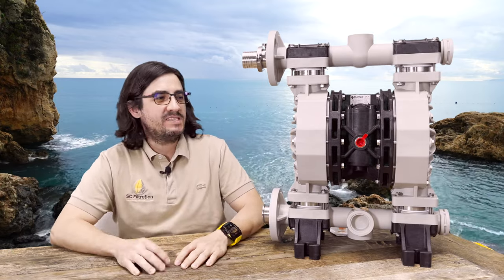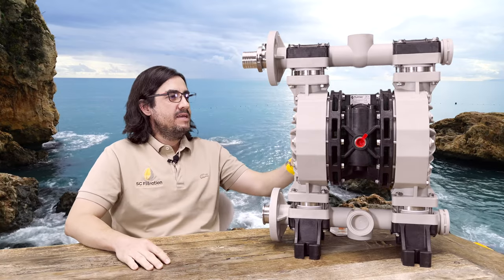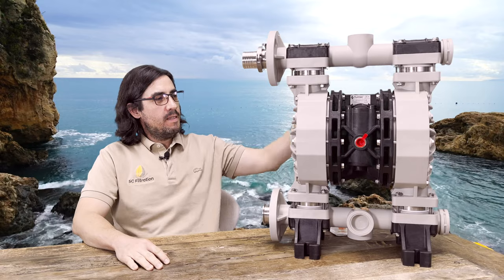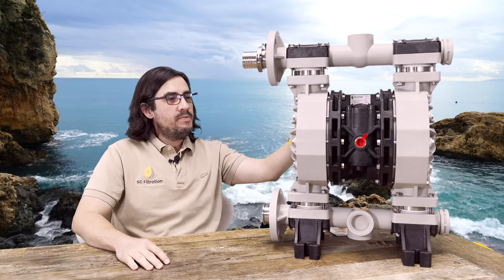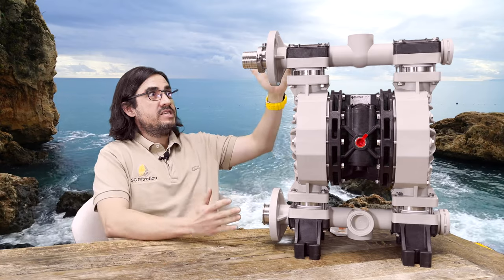What's going on guys? It's Charles with Samuel Creek. Today we're talking about our hash pump. This is the world's first purpose-built pump for processing trichomes. And as you can see, this thing is a beast.